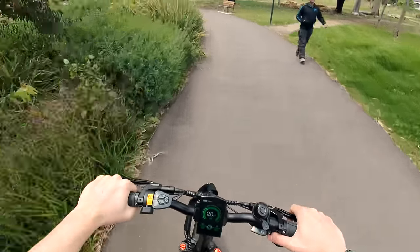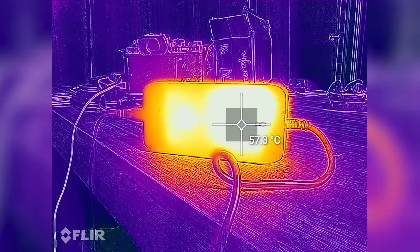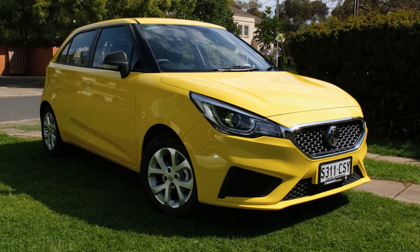Charging from flat to 100% took 7 hours, and the charger was pretty warm, reaching a surface temperature of 59 degrees Celsius. Another thing to consider is a car would require a driver's licence, registration, insurance, and of course the ongoing cost of fuel if it has an internal combustion motor. None of those are a thing with an e-bike, although you do have to charge it. But if you charge it at work, it won't cost you anything.